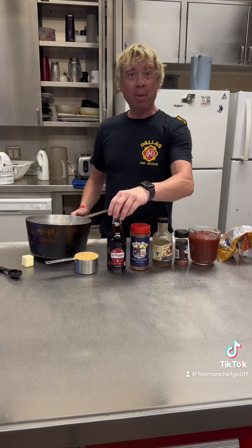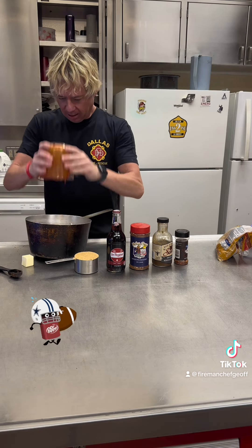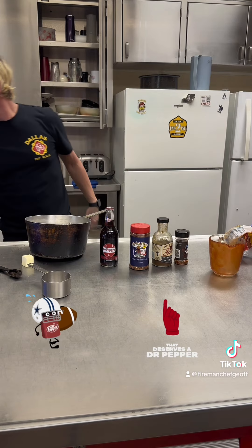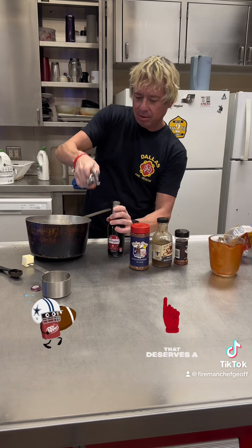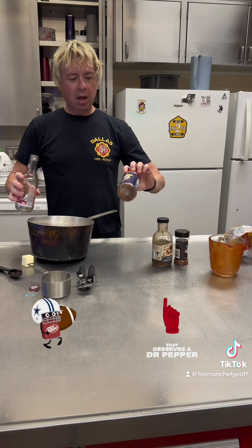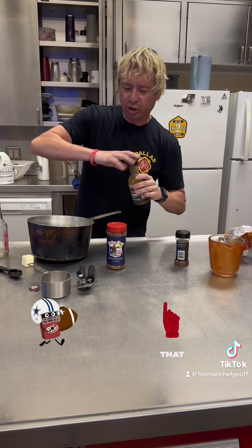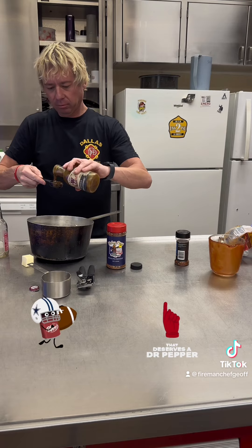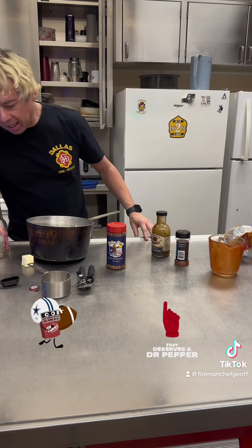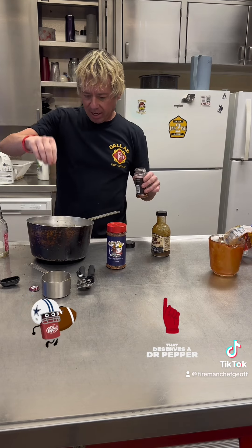Time to make the Dr. Pepper barbecue sauce. I've got about two cups of ketchup — I'm going to put this in a saucepan. I've got a cup of brown sugar, 12 ounces of Dr. Pepper real sugar. Got a tablespoon of Holy Cow by Meat Church Barbecue, Matt Pittman. I'm also going to use Worcestershire sauce — America's Worcestershire — about a tablespoon of that, because it's got that robust umami flavor. Then about two tablespoons of butter, and a teaspoon or so of red pepper flakes to add some heat.